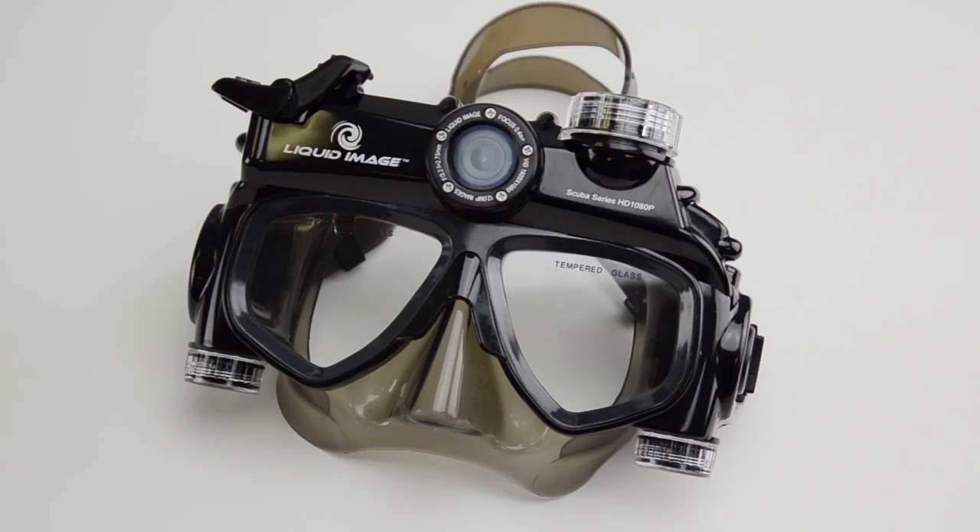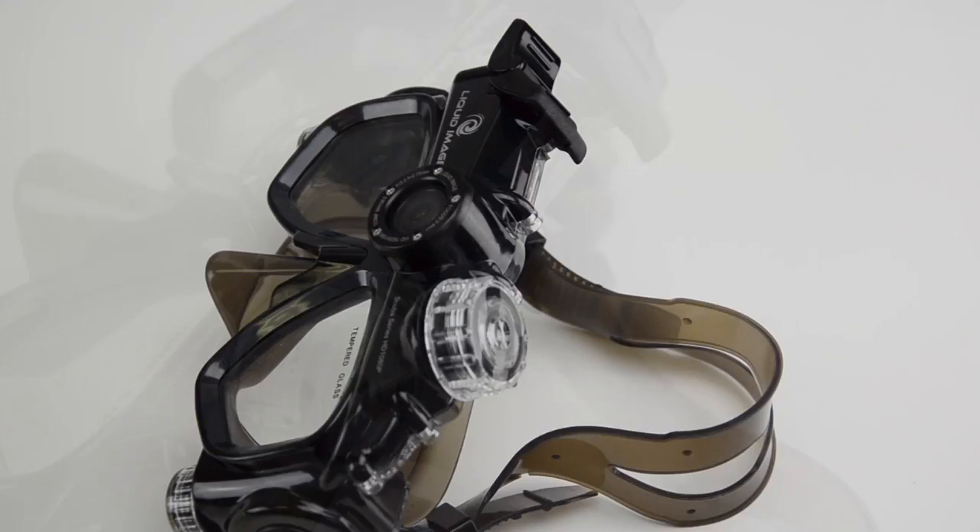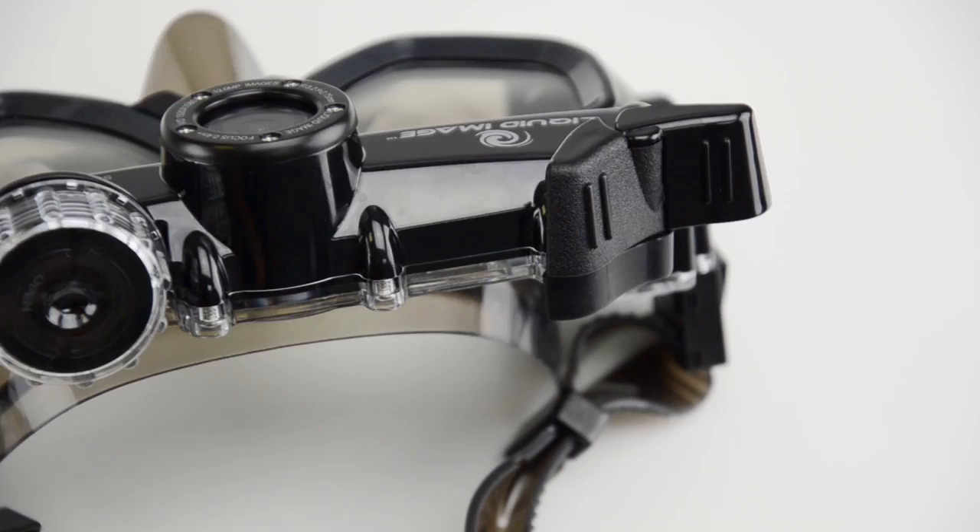In this video, we are going to show you what is included in the box with the Model 324 and 325 Wide Angle Scuba Series Mask. We will also show you the basics on how to operate the camera mask.